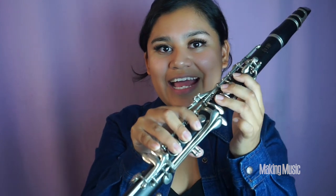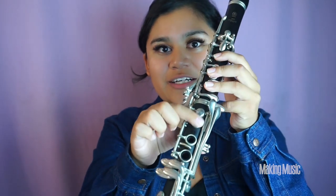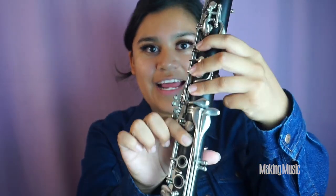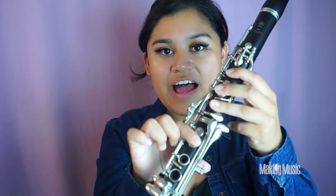Next we are playing F natural. We're lifting these three fingers up like so, everything else stays the same, so that only your first finger is down on that second half. Everything else does not move. This is F natural.